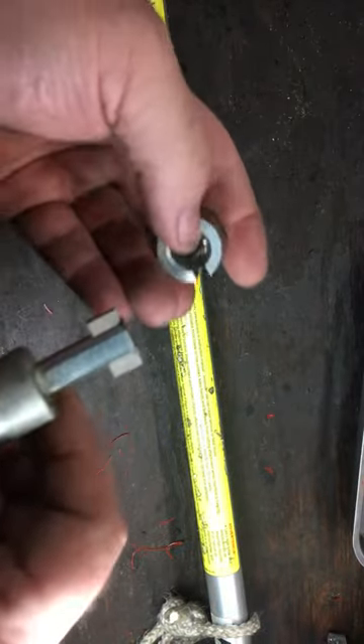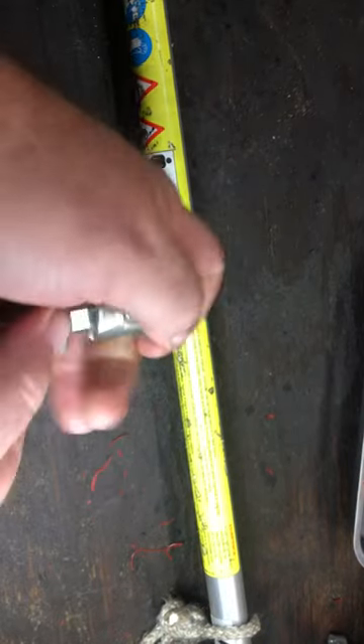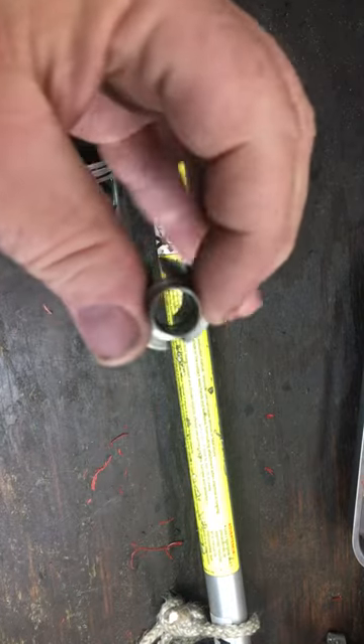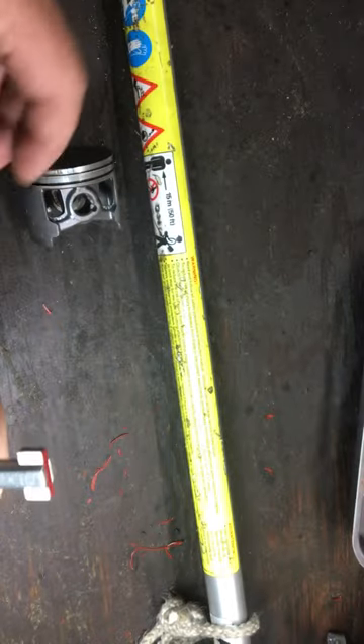Then you're going to take your head and line the flat spot up with this tip, and you're going to push it as far in there as you can. Now that clip — not sure how well you can see it — but it is in there now.